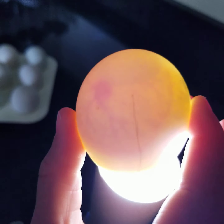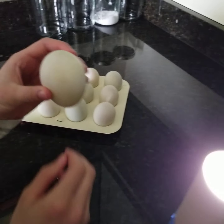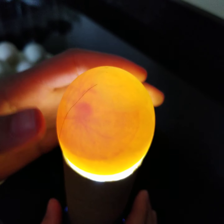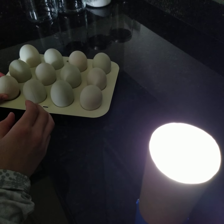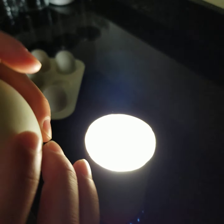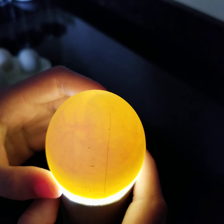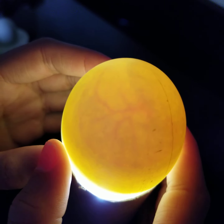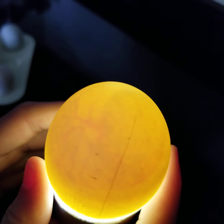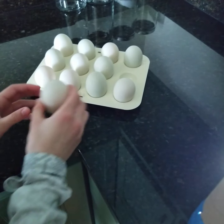That one looks great too. You can see the line right there — it's not a crack, it's only to tell us how we flipped it and when to flip it. We have to flip them three times a day. That one's a little lighter than the other ones, but you still can kind of see it. So we'll give this one a few more days and then we'll candle it again.